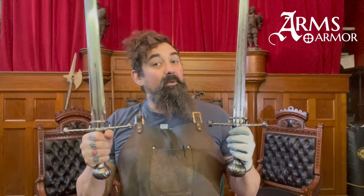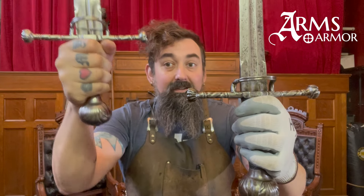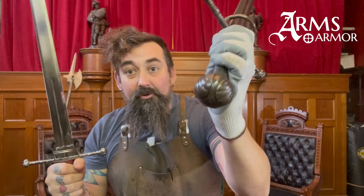Hey guys, Nathan from Arms & Armour. Today I want to show you an exciting new product, this one based on an original sword from the Oakeshott Institute.